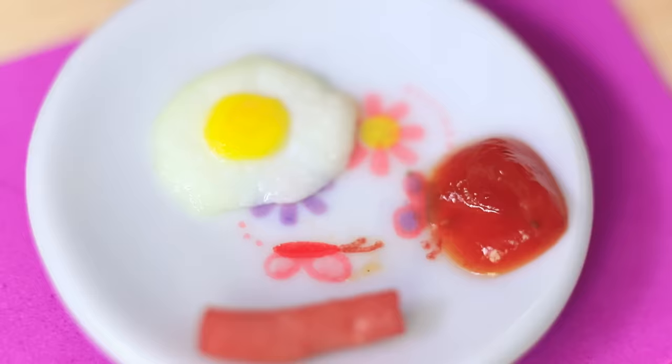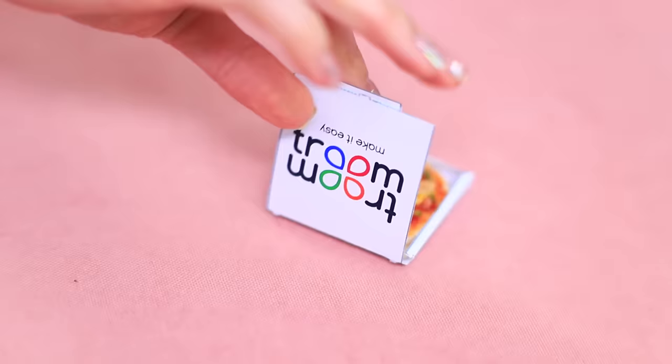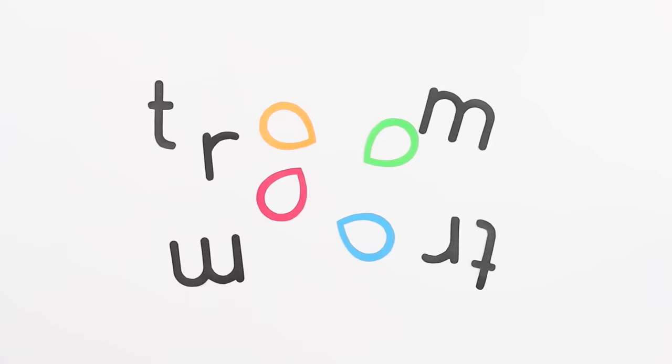Teeny-weeny Oreos? A tiny egg with mini sausages? The smallest chocolate-covered souffle? And very small blue jelly? Watch our new video to learn how to make tiny yummy snacks for your Barbie!